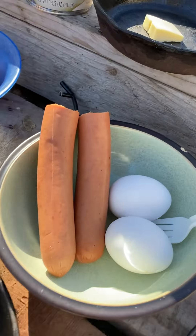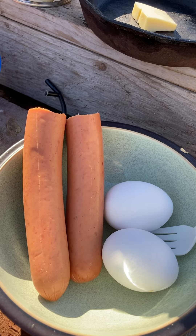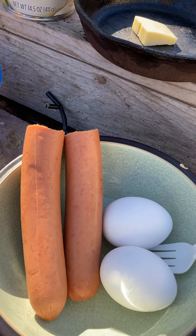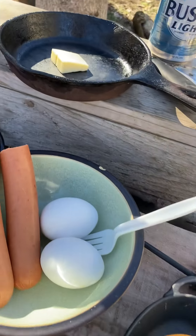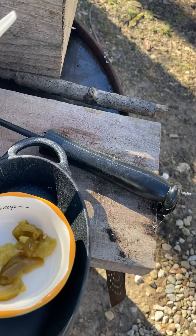We got some sausage hot dog things and they got all that good stuff in there like the monosodium glutamates and stuff and lots of gluten. And we're going to put some toppings on there — we've got the sauerkraut and some jalapeños.